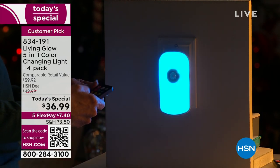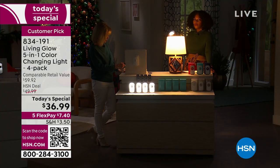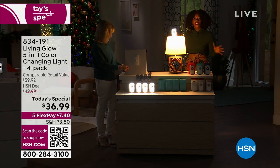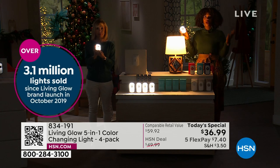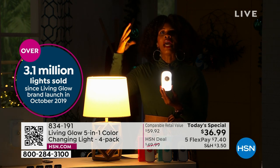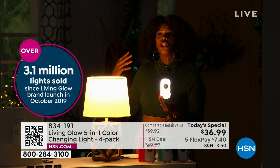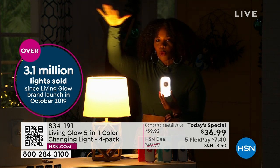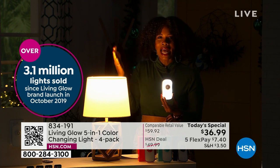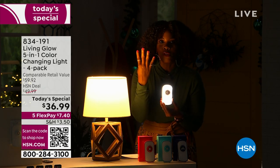There's so many fun things you can do with it. This is Living Glow's number one product. When it comes to light, especially at night — whether it's an emergency situation where all the power goes out and your Living Glow comes on, or instead of leaving the big hallway or bathroom light on in the middle of the night — those brighter lights can wake you up and disturb your sleep. These are more comfortable and fit your lifestyle, and you're getting four of them, individually boxed.